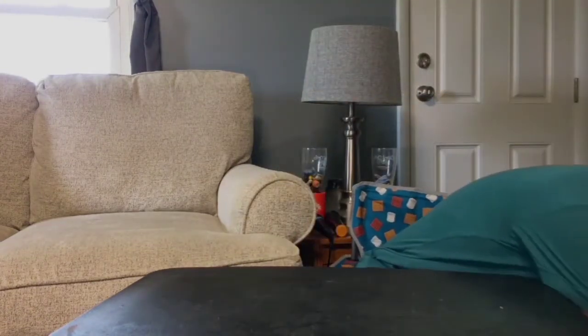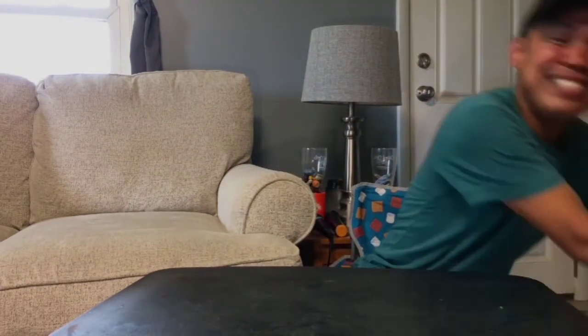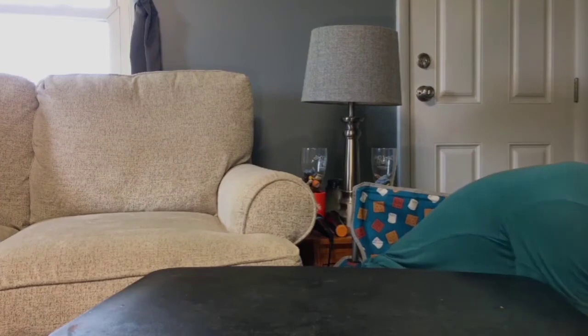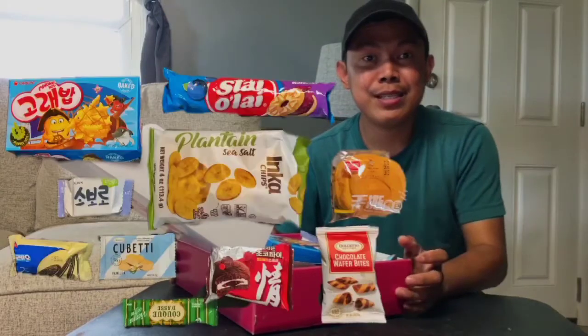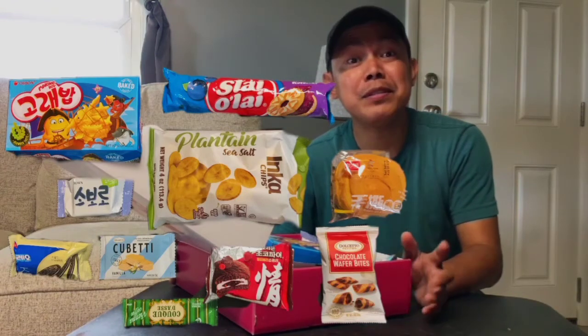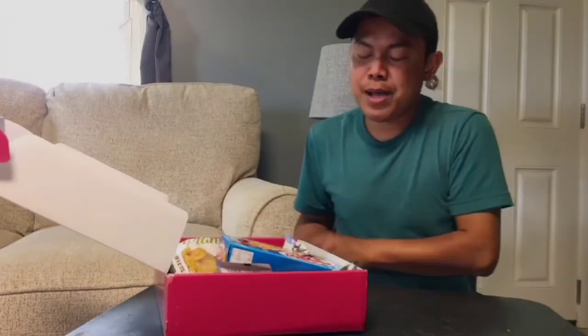Here we go! I'm going to put on the screen all the snacks that I received so that you can see what they are. If you know any of them, just comment below, and if you've tried one of the snacks that I'm going to try right now, let me know. Let's start with my first one.